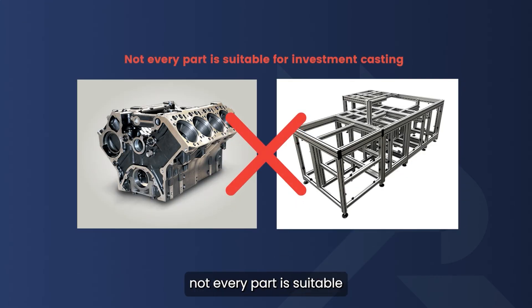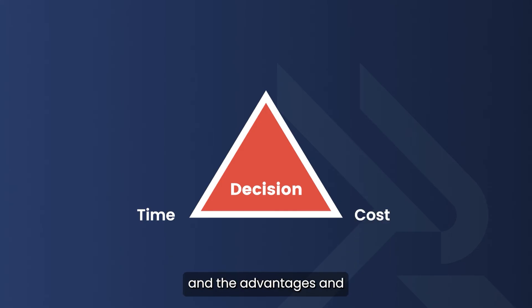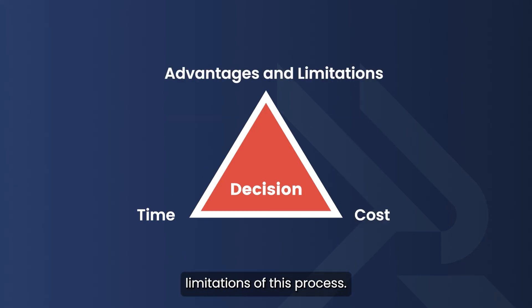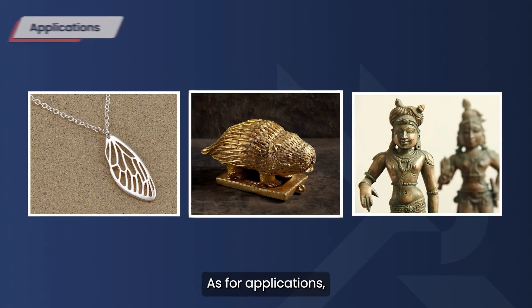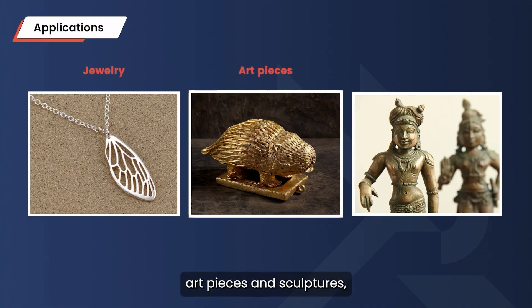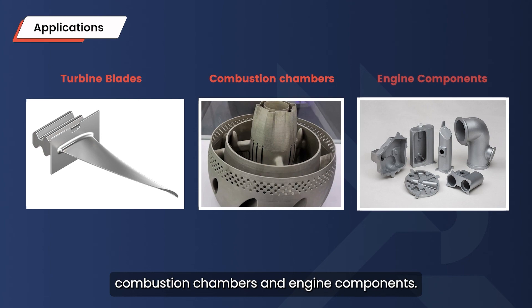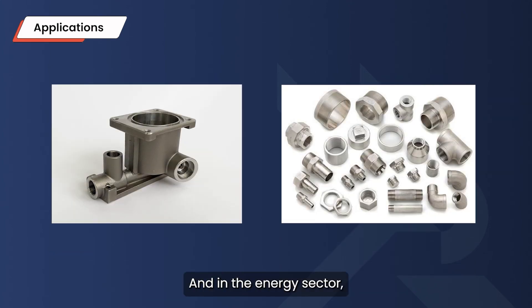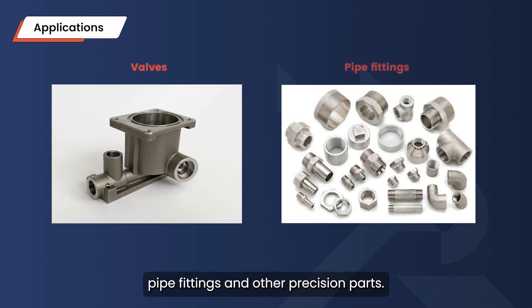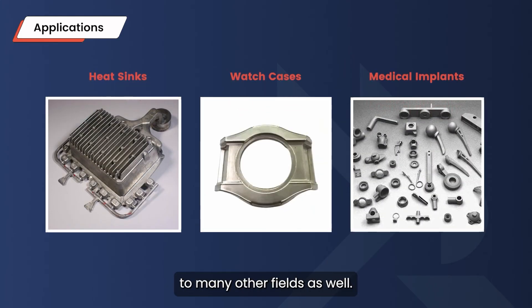However, not every part is suitable for investment casting — the decision ultimately comes down to a careful balance of time, cost, and the process's advantages and limitations. As for applications, investment casting is widely used for jewelry, art pieces, and sculptures, as well as in aerospace for turbine blades, combustion chambers, and engine components, and in the energy sector for valves, pipe fittings, and other precision parts. Its versatility extends to many other fields as well.